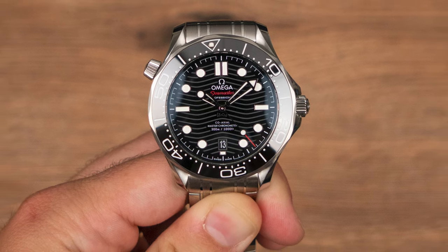The same goes for the helium escape valve at 10 o'clock — some people hate it, but it's been there for over 25 years and Omega won't be getting rid of it anytime soon. It adds a little character, and when you're actually wearing the watch, it doesn't bother you as much as you might think.